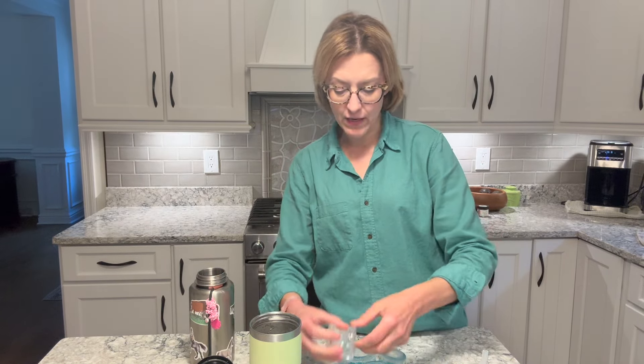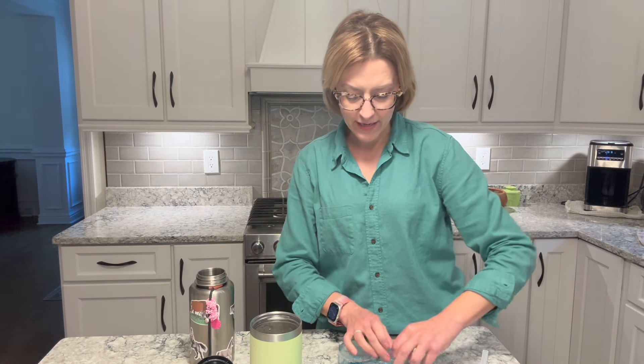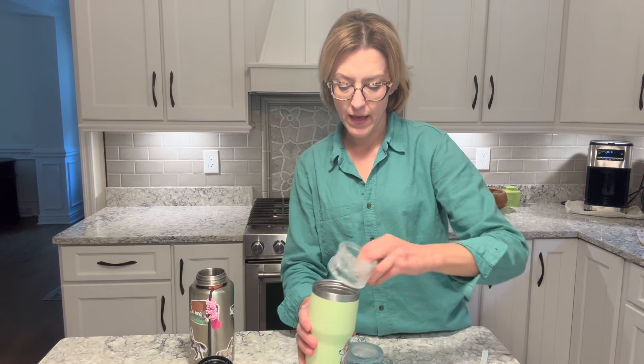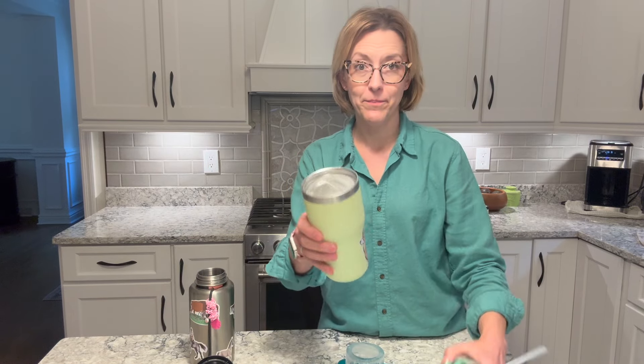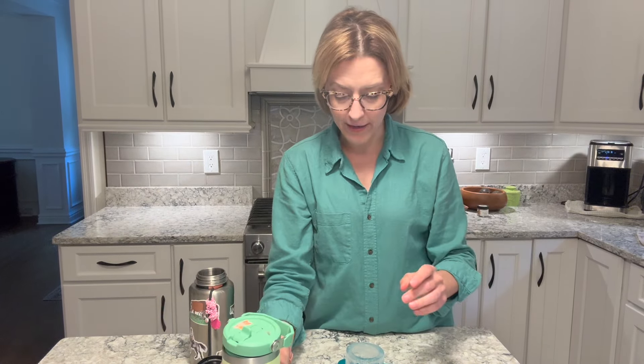I'm going to put the small one on the bottom. I can actually fit two small ones in there and then put the large one on top. There they are. Put my straw in and I can still drink because my straw goes in to the bottom.